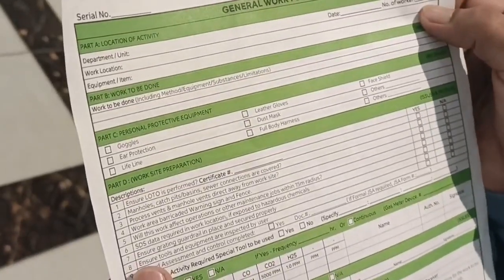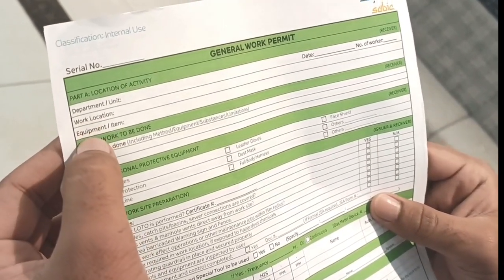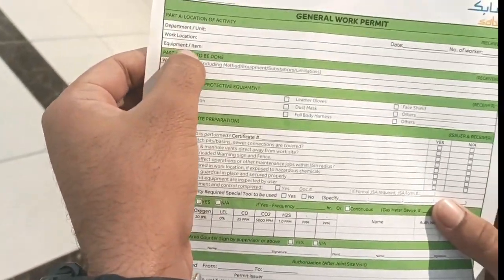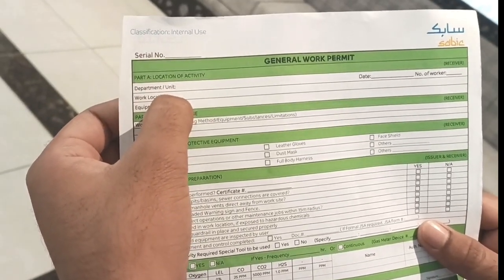Here I show you one copy of a permit — this is a general work permit. We go through it section by section. First, we see the receiver section, where we fill in the department, unit, work location, and equipment. The equipment number goes here, and the work location — where you will do the job — goes here.